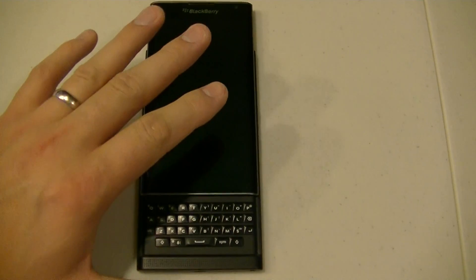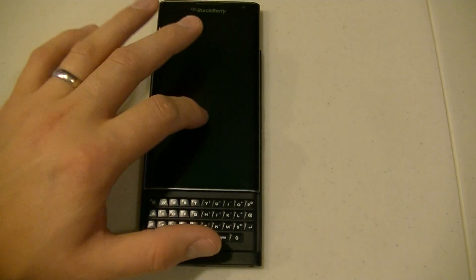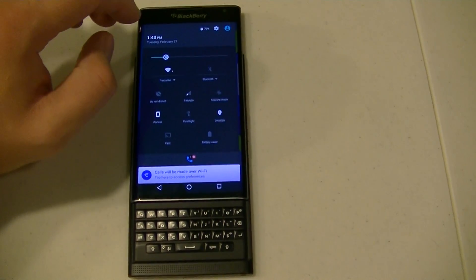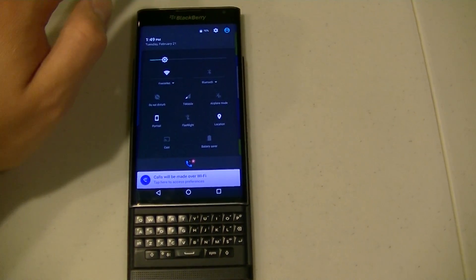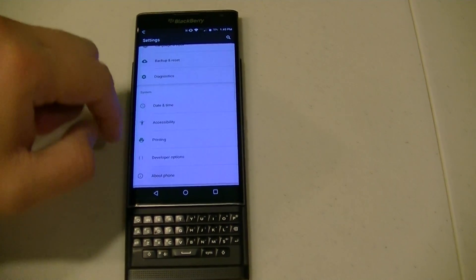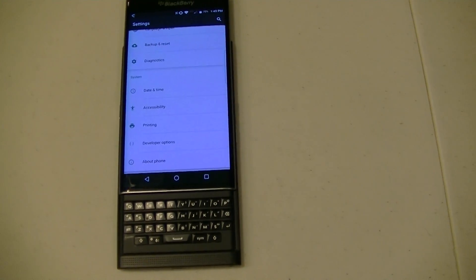This device is already auto-loaded. I'm not going to go through all those steps — if you need help doing that, there are other resources on CrackBerry you can look up. This one already has the developer options set, but I'll show you. To enable it, you swipe down, go into settings, go all the way down to about phone, go to the build number, and double tap it 10 times. It unlocks the developer mode. This one's already done, so I don't need to do that.